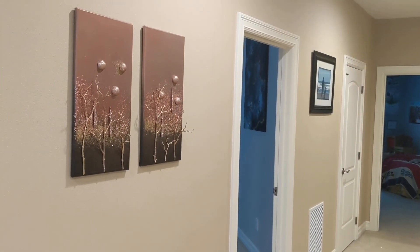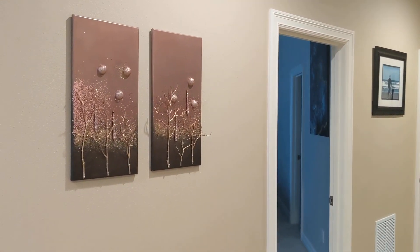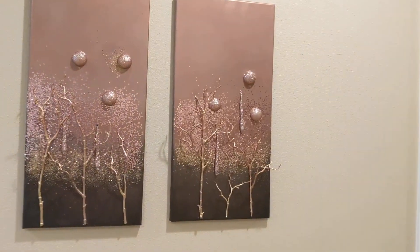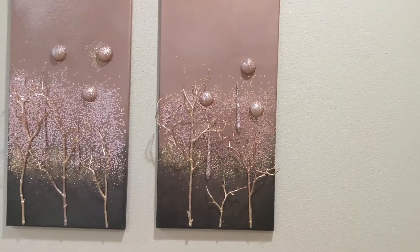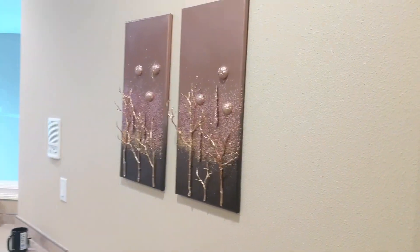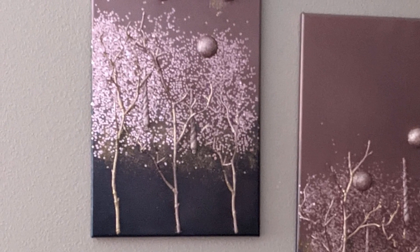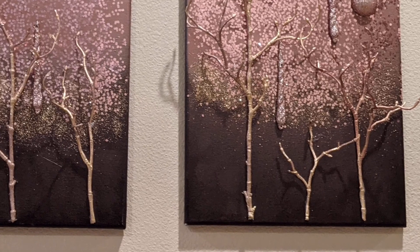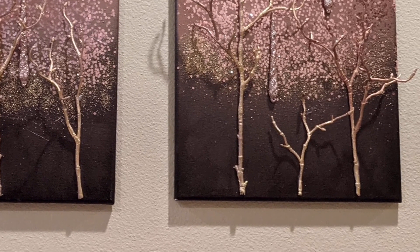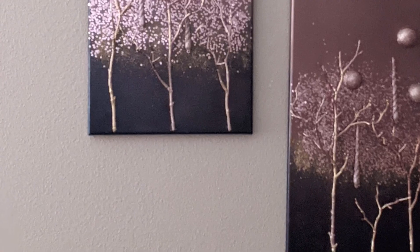This is the final product! I'm not sure yet if I'll leave it in the hallway or put it somewhere else in the house. I just love how this turned out, and I hope it gives you some inspiration to create your own piece and make it your own. Thanks so much for joining me, and I'll see you in my next video!